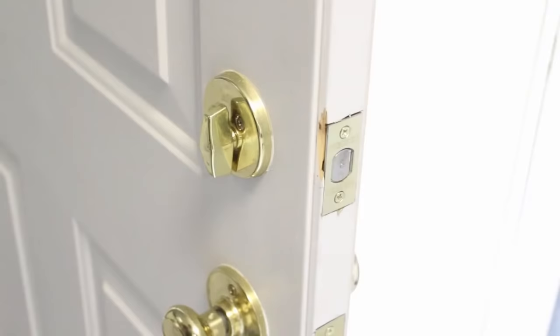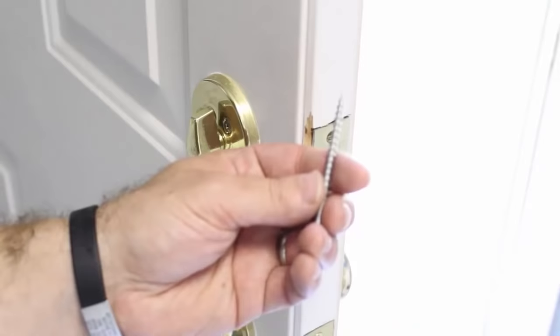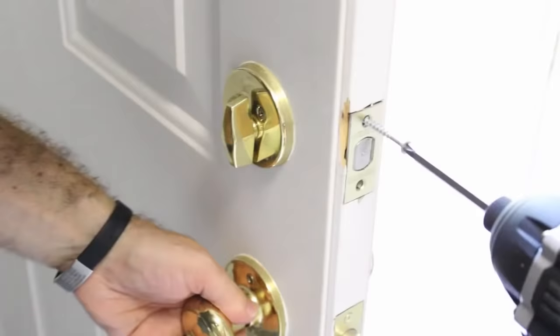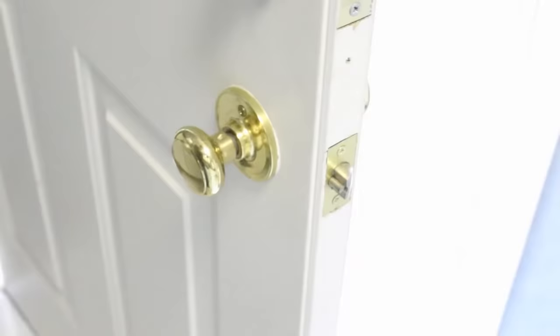Simply just take out these screws — take out both of these tiny screws and install a two and a half inch screw. Do the same thing down here.